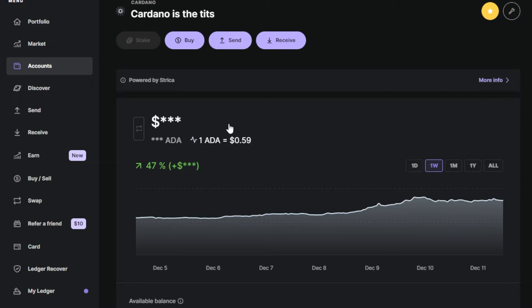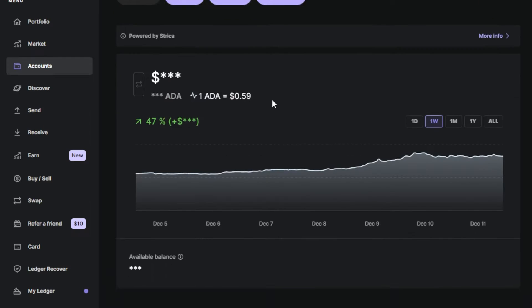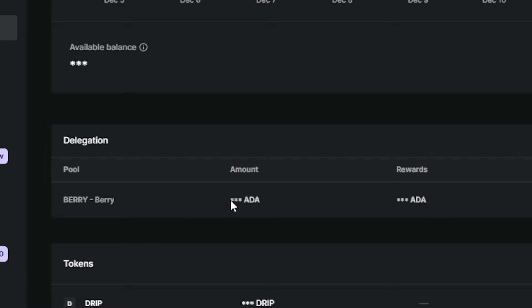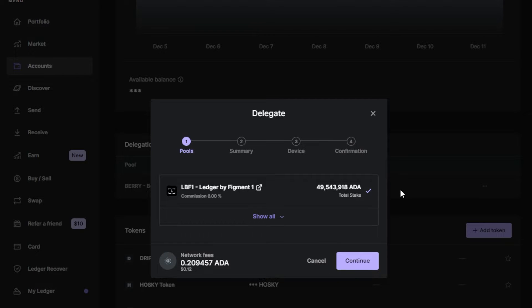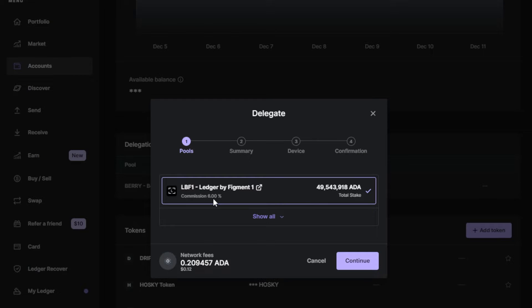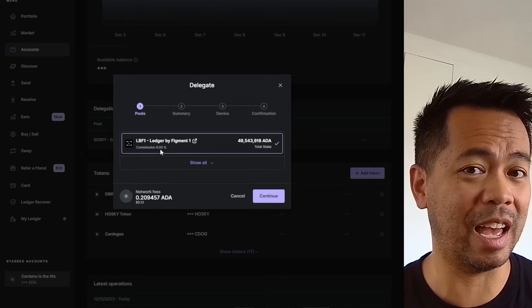If you're already delegated to a particular stake pool, you will see the stake option disabled because you have already delegated. But if you scroll down a little bit further, you can see the details of where you're delegated to. Here I'm delegated to Berry pool. If you want to change that or delegate to a different pool, click on those little three dots — the ellipses — and then click on change delegation. From here you'll see the options to delegate, and automatically it comes up with the Ledger stake pool. You can see here the commission is 6%, which means how much ADA fees they take every epoch — 6% of the entire delegation of that particular pool.